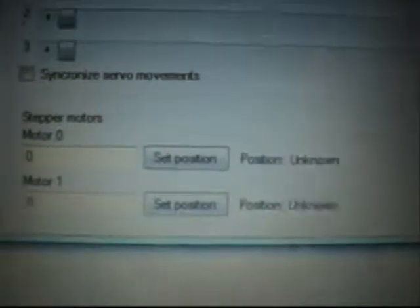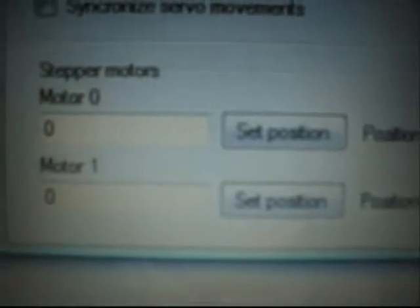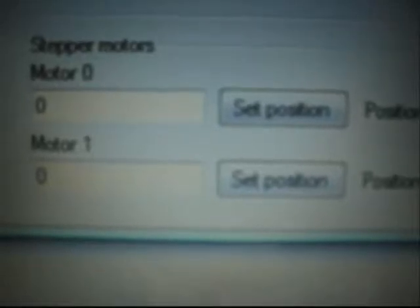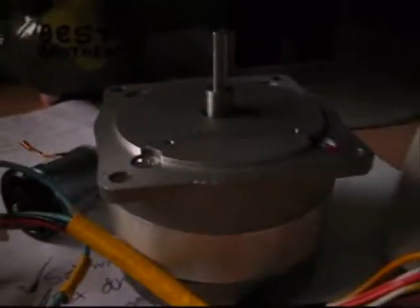I've updated my program here to include the ability to control the two stepper motors I've got wired up. So you can see here, I can enter the position I want to set it to. At the moment they're both zero. And then over here, we've got the two stepper motors — there's the first one, there's the second.